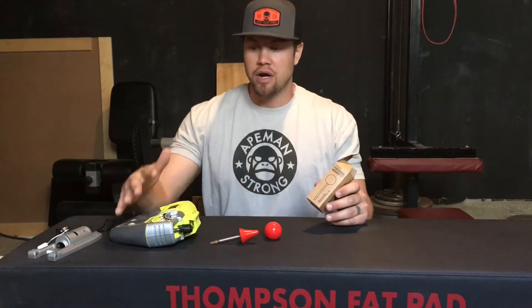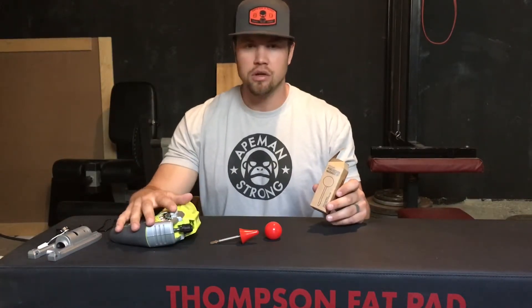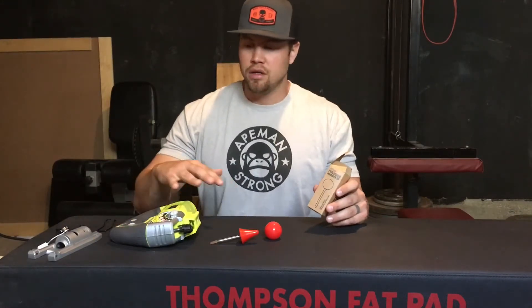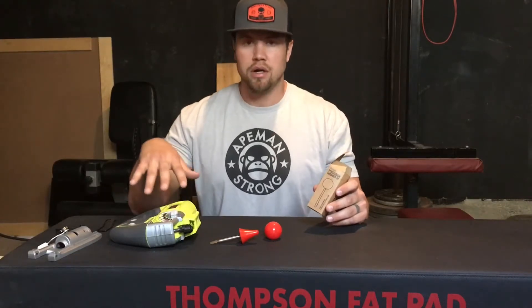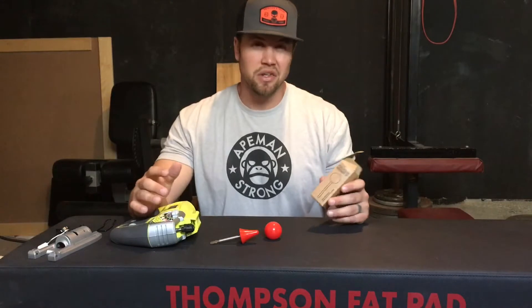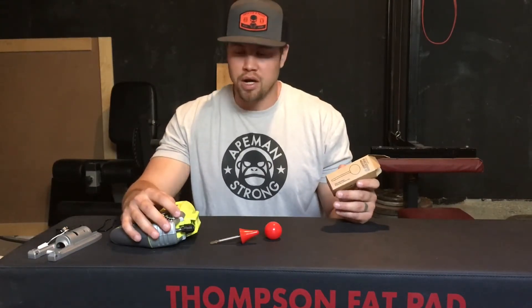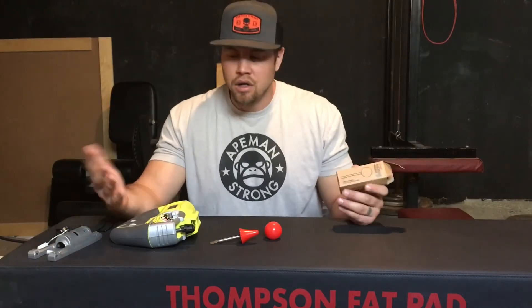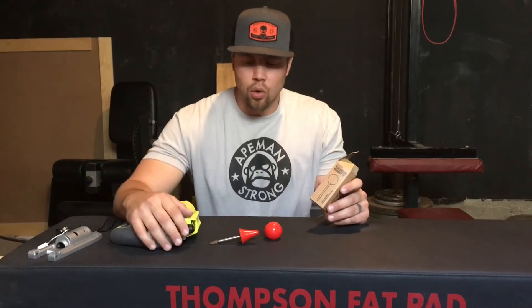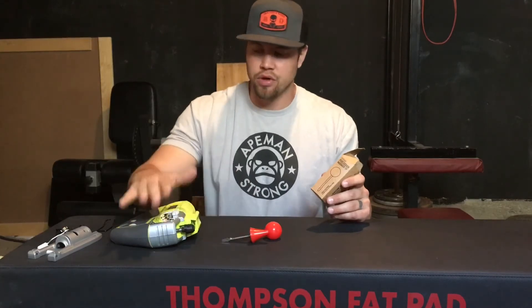Overall I spent around $66 with tax and everything included for this setup. If you want to get a little fancier with a nicer brand and battery-powered, you're going to spend probably around $100 to $120. But that's still a win because a majority of percussive massagers are over $200, and at half the price, why not go for this option? Plus you're not limited to the specific massager head they give you because you can get different massage tips for these.